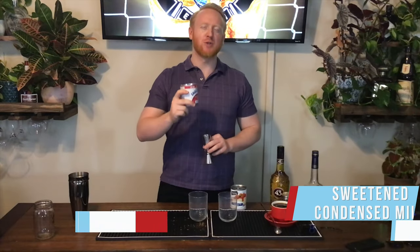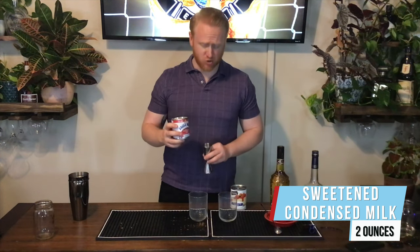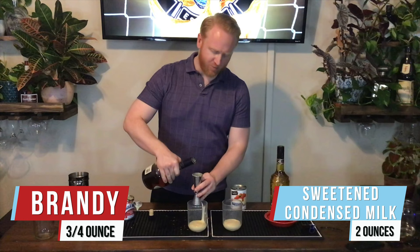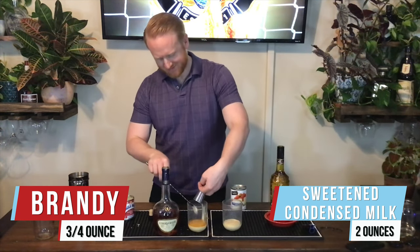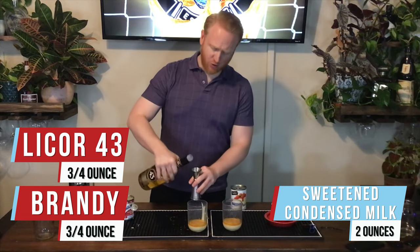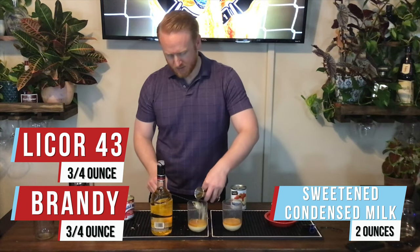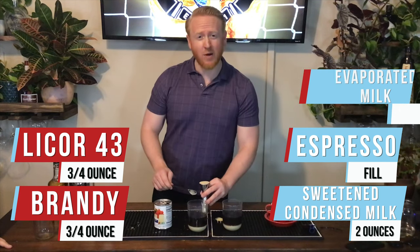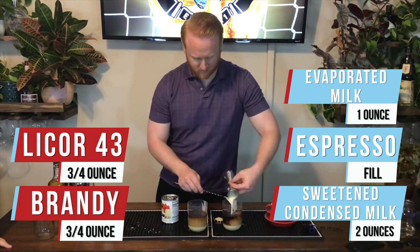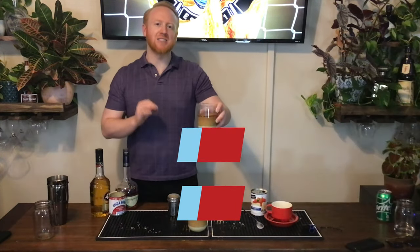For Spain we have the Asiático 43. We're going to start off with two ounces of sweetened condensed milk — Eagle Brand. Then we've got three quarters of an ounce of brandy layered right on top of the condensed milk. Then three quarters of an ounce of Liqueur 43 layered on top again. We're going to add hot espresso, then one ounce of evaporated milk on top, and garnish with a little bit of cinnamon. Ladies and gentlemen, the Asiático 43.